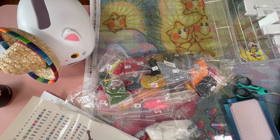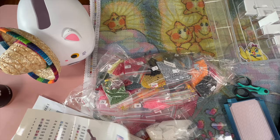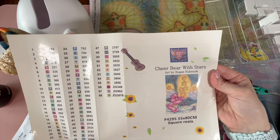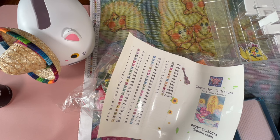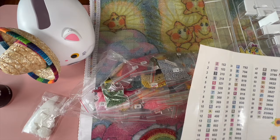Hello, hello, crafty peeps! Welcome back to my channel, Crafty-ish Kristin. Today this chaotic mess is going to be tamed and we are going to be kitting up this adorable painting — Cheer Bear with Stars by Regan Kubitschek from Art and Soul Diamonds. It is a 55 by 80 centimeter square kit with resin diamonds. Let's get into it. I have dryer sheets just in case, but these didn't look like they had static — famous last words.